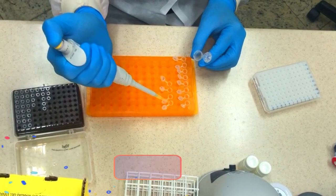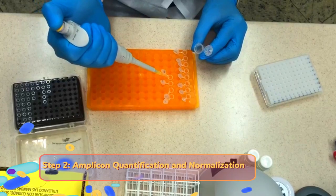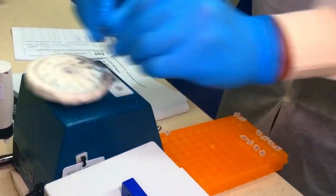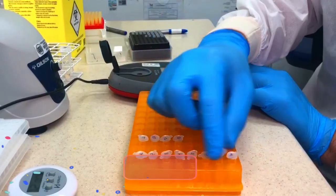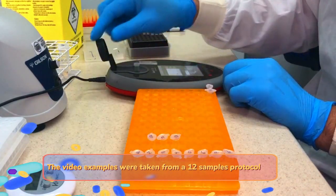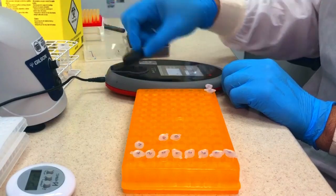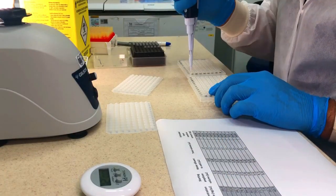After amplification is finished, you need to quantify your DNA. This is done using a Qubit or a Quantus device, but it is essential that you quantify the amplicon using a fluorescent method. Prepare your reaction according to the vendor's instructions. The result will be used to dilute the amplicon to a concentration of 200 nanograms.